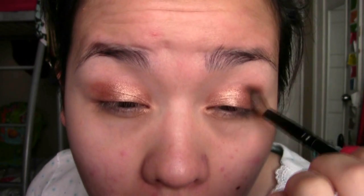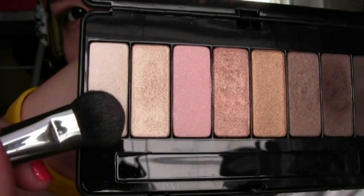Now I'm taking the color called Bookworm to darken up my crease — putting that in the outer corner, the outer V, and feathering it into my crease but not making it too harsh. Then I'm taking the lightest color called Heavens and using that on my brow bone.